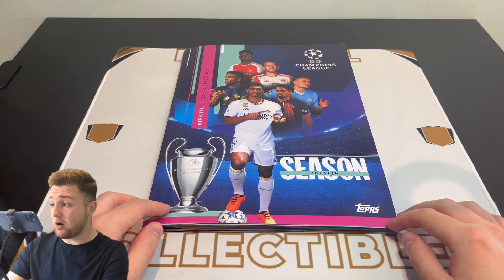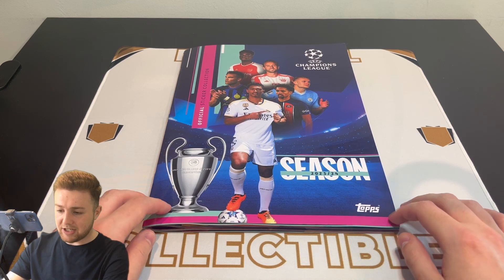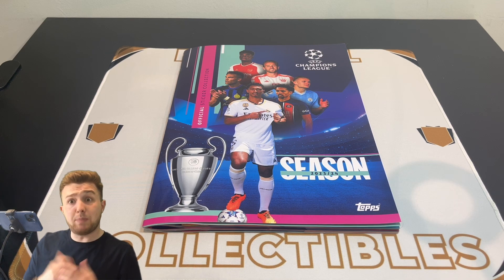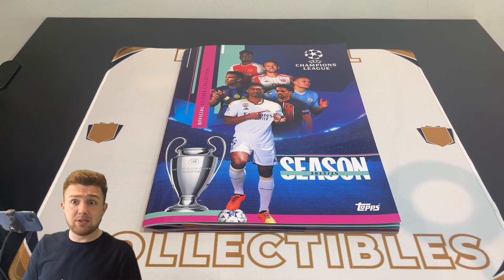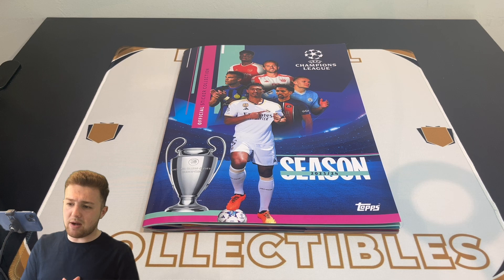It's a nice album. I hope next year Topps do another hardback album for the Champions League sticker collection — I think it needs it. Maybe next year there won't be so many special stickers because there are going to be more teams in the competition. So I wonder if this year was like a tester for a slightly bigger album. You might even see some Women's Champions League stickers in there too next year. Thank you so much for watching — if you enjoyed it, smash that like button, subscribe to the Football Collectibles channel, and let me know in the comments if you've completed your UEFA Champions League sticker collection. See you next time!